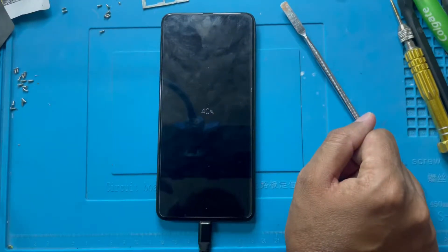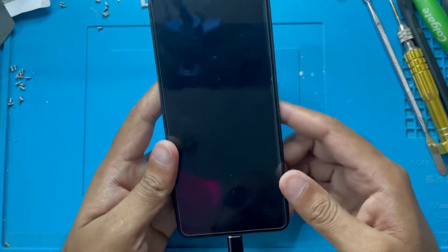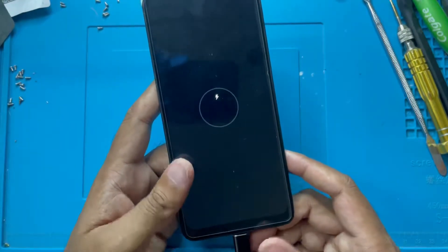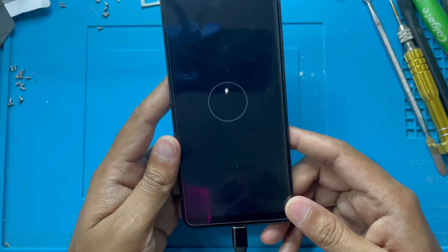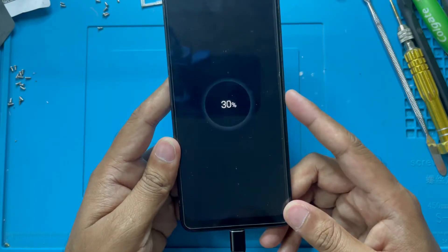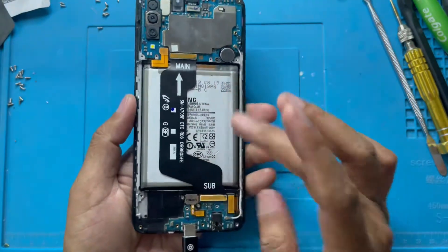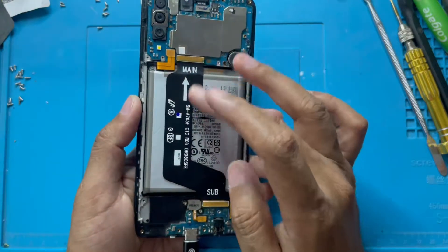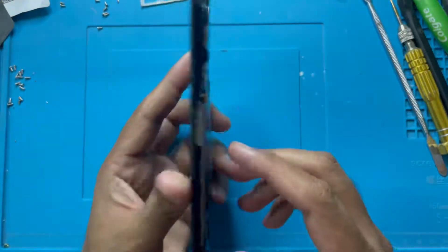I just waited five minutes and checked — you can see now it's 43 percent charge. This mobile is charging now, no problem. So the problem was just the connection — reconnect the battery and reconnect all the connections and it is working now.